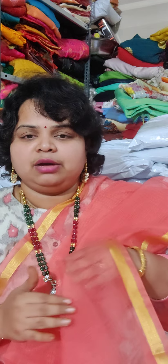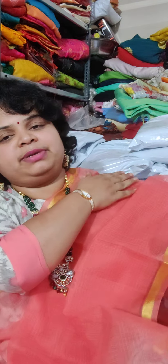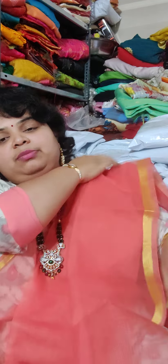Hi everyone! Welcome to Shri Mallika's channel, Dishii Shri Mallika. Here is my beautiful collection of cotton coatas.